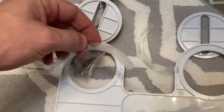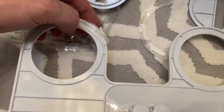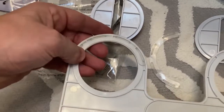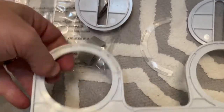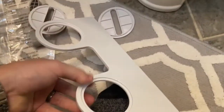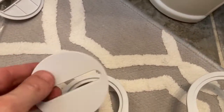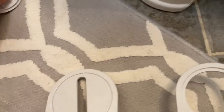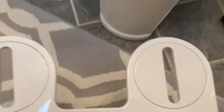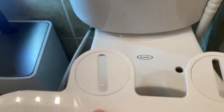Your next step is to insert these rubber non-slip mats into the circular mounting brackets on the bottom of the bidet, right here. Once you get these installed, flip the bidet over and make sure the rubber stoppers don't fall out. Place the little circular mounting brackets, then align it.